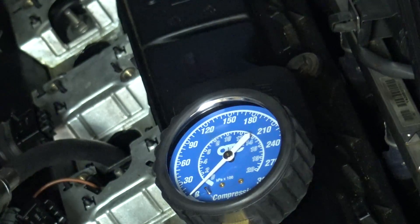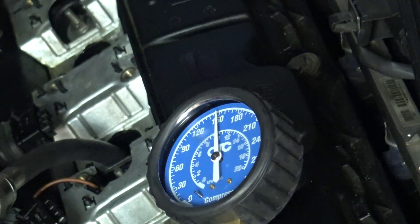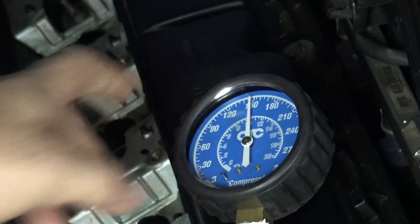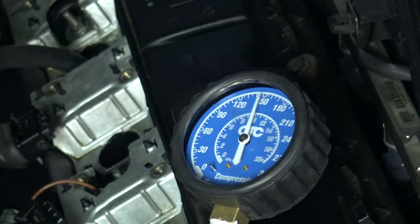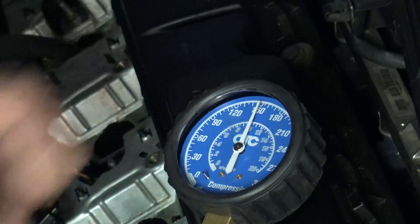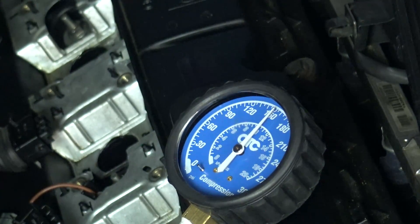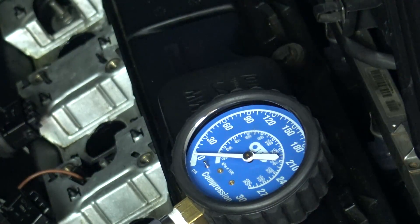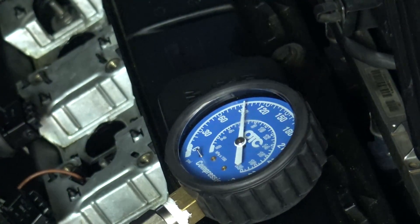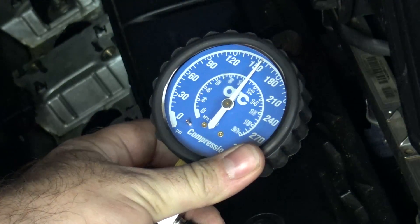Here's number three: 150. Number four: that's also 150. Here's number five: 147 again. And here's number six: let's say 152.